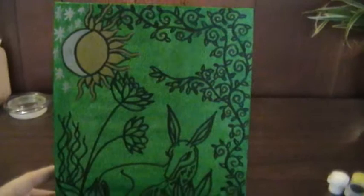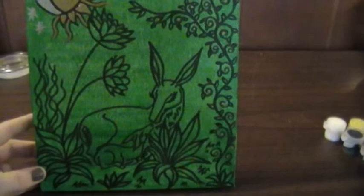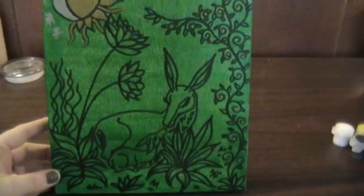I was inspired to do this after watching Jacqueline Dubois and her icon paintings. And as I said in a previous video...